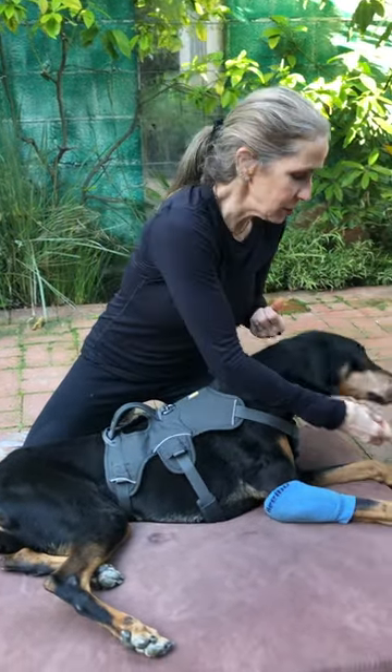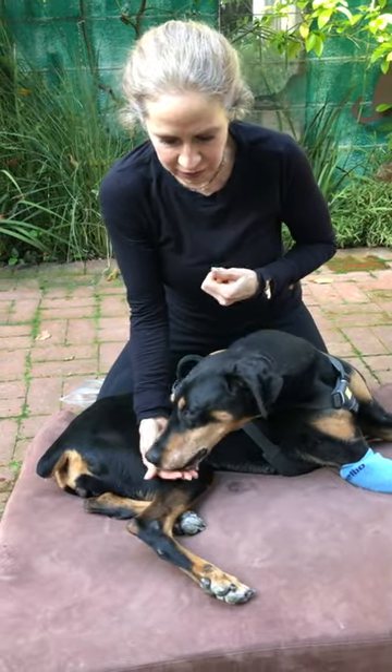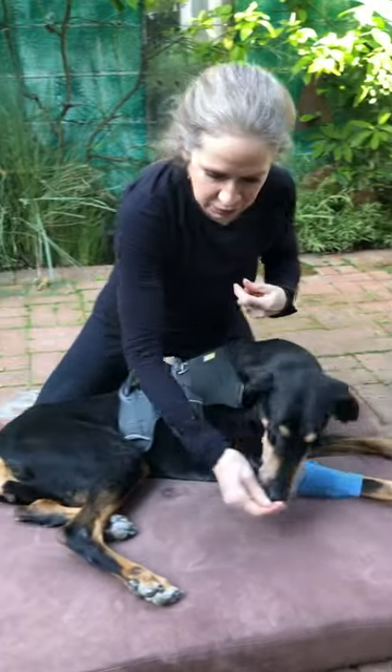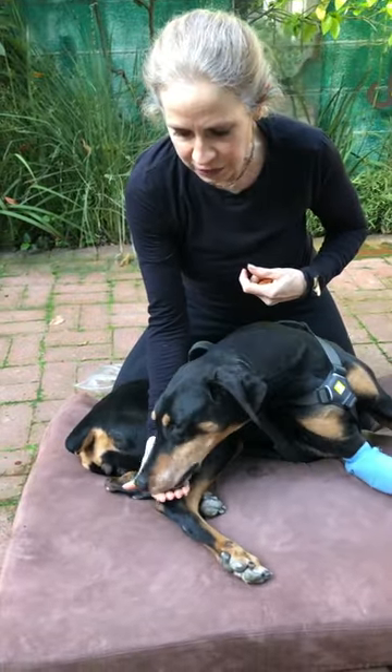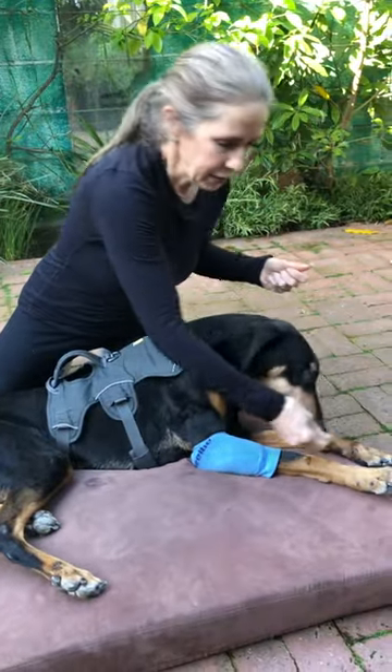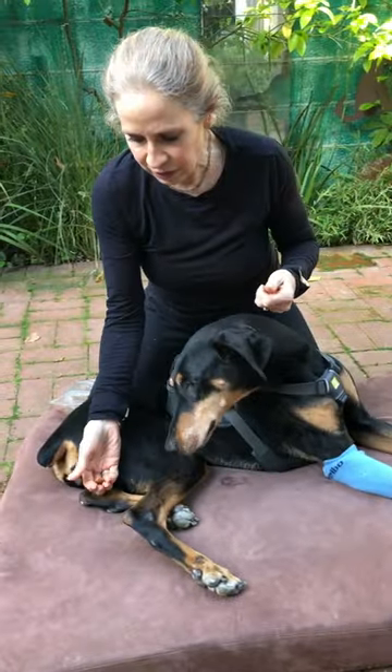So what you do is you take a treat — good girl — and go to her knee. She's engaging, engaging, engaging that core. Then you take her back to center, take the treat and go to her ankle, which is gonna be more of a stretch for her. Go back to center. Then take the treat to the other ankle.